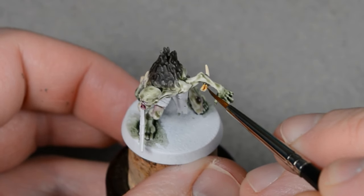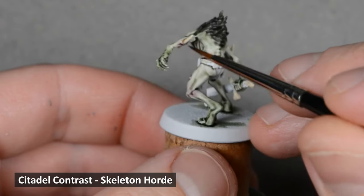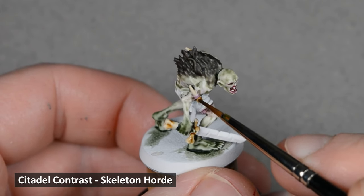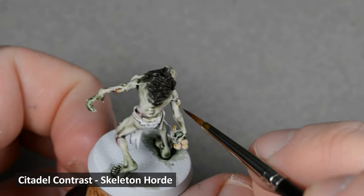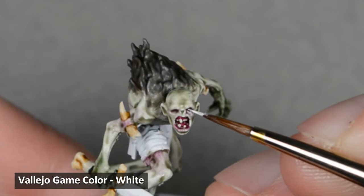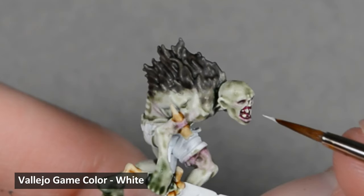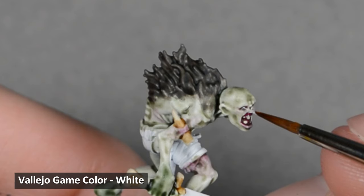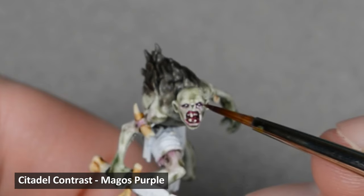Then I shaded the bones with Skeleton Horde. Rather than apply the paint all over, I tried to apply it in just the recesses. Next, I carefully painted the eyes with white, followed by a very thin glaze of Magos Purple.